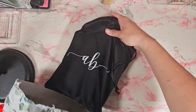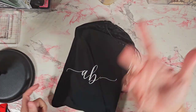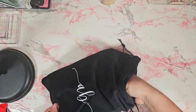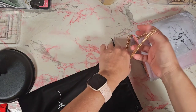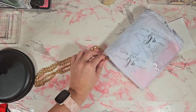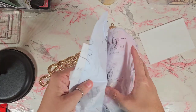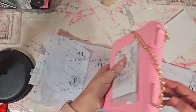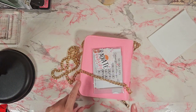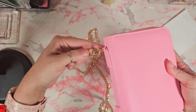I found this on Etsy — she does have an actual website but I found it on Etsy first. It comes in this nice black bag, and I already opened it to attach the chain. It is an A7, I believe, from Aesthetic Bliss. I ordered the gold chain separately.